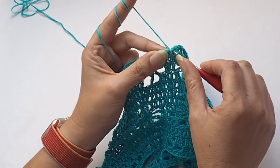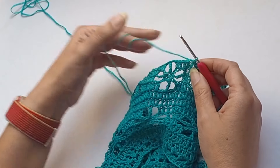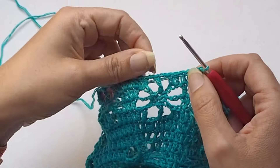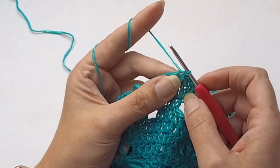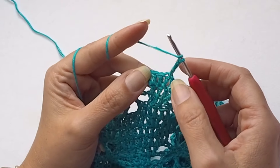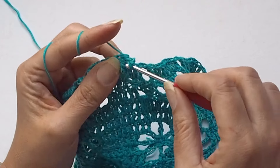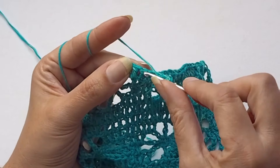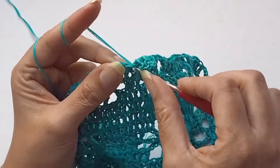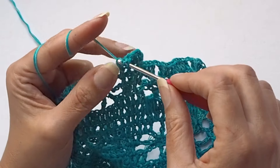Let me show you how to do it. Close the last round with flower pattern, then chain 3. Chain 3 at the beginning is my first double crochet — 1, 2, and 3 — and I will increase in the first stitch. Make a double crochet in the first stitch, so we have two stitches in one. Then continue and make double crochet in each and every double crochet stitch and in each chain.